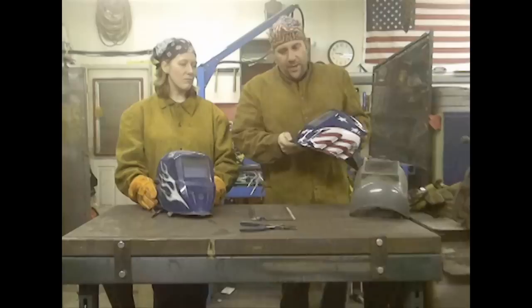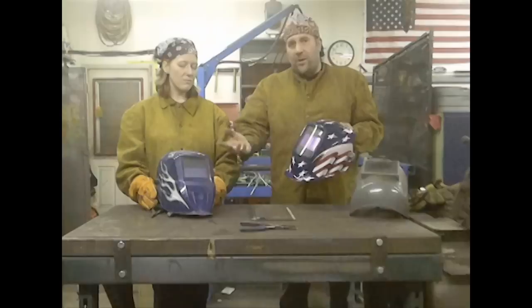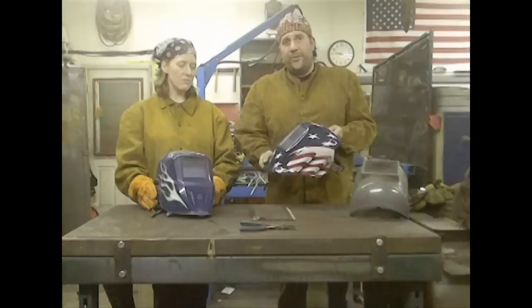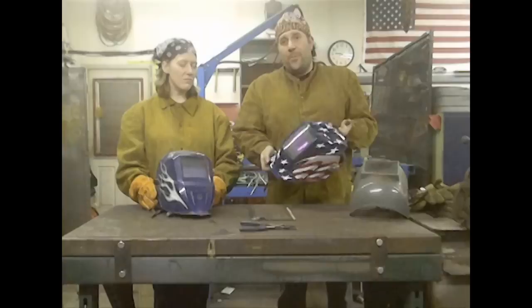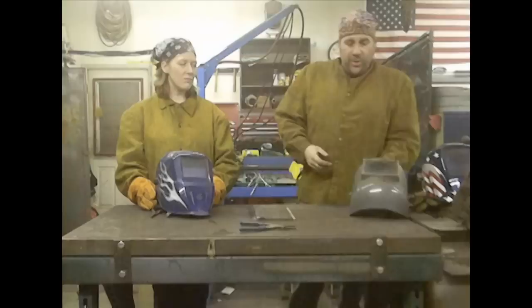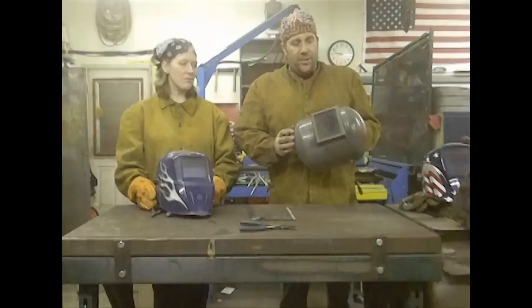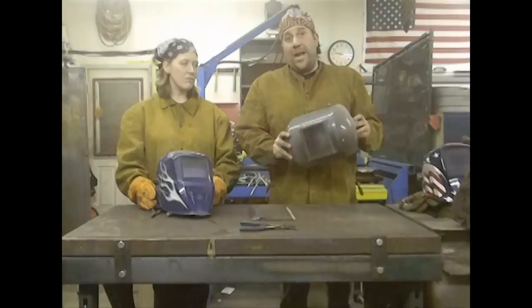Regular welding helmets without the auto-darkening feature are dark all the time, and you typically see people raising and lowering their helmet to see where the torch is in relation to the piece they're about to weld. With auto-darkening helmets, you don't need to do that. This particular welding helmet I picked up at Lowe's — it's made by Cobalt — and I learned the hard way that it's not meant for overhead welding. Sparks can get behind the protective shield and actually destroy the auto-darkening filter. So you really want to do some research on welding helmets before you buy one. You can also get old school welding helmets — they are tried and true, and many people still prefer them.